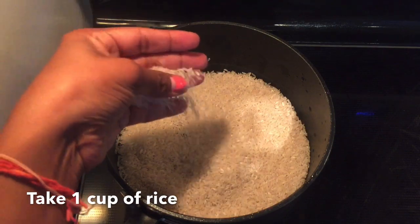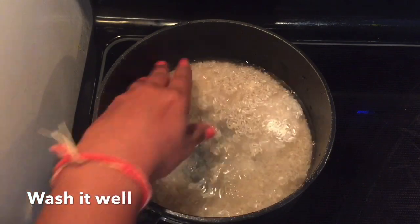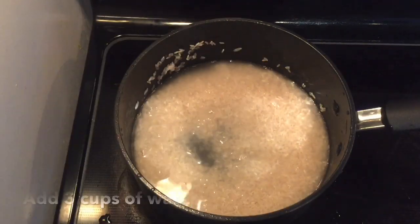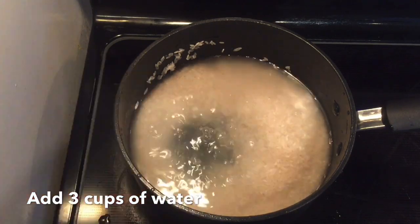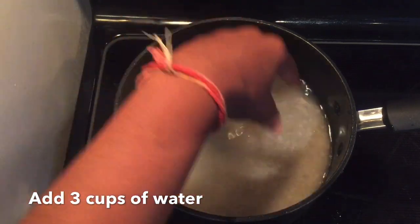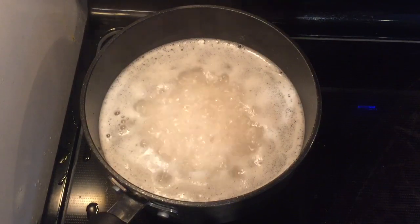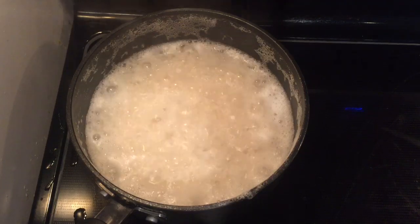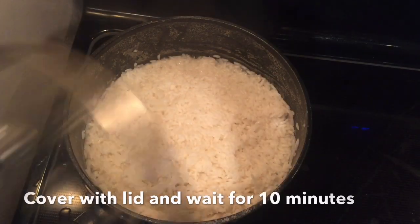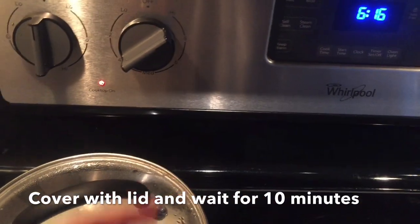First, I am using a cup of rice. I am going to put the rice in 3 cups and switch the rice on medium flame. I am going to put it in a bowl for about 10 minutes.